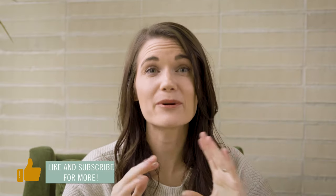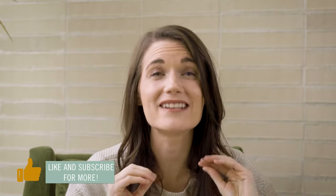But right before we do that, let's just take a sec to like and subscribe — that would help me out so much and make sure you never miss another how-to video. Okay, so back to flagging.